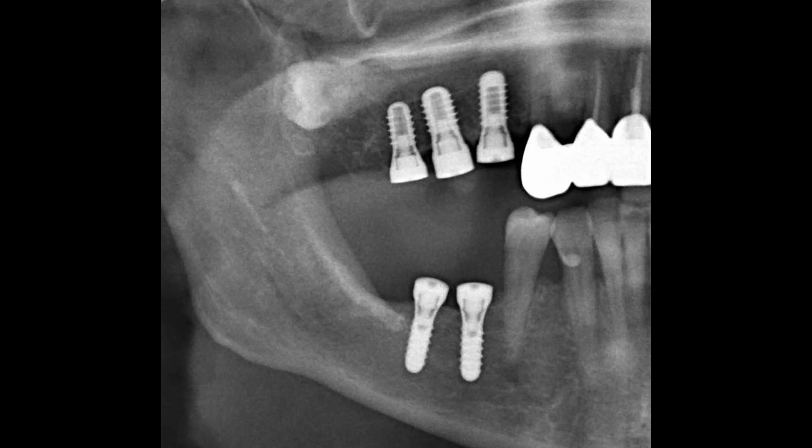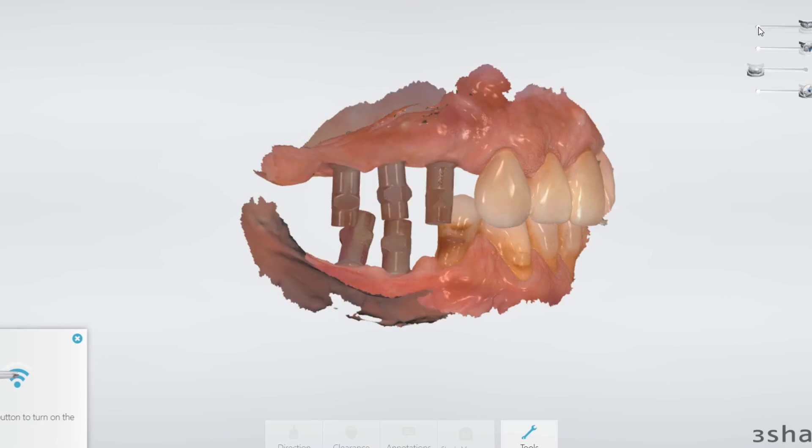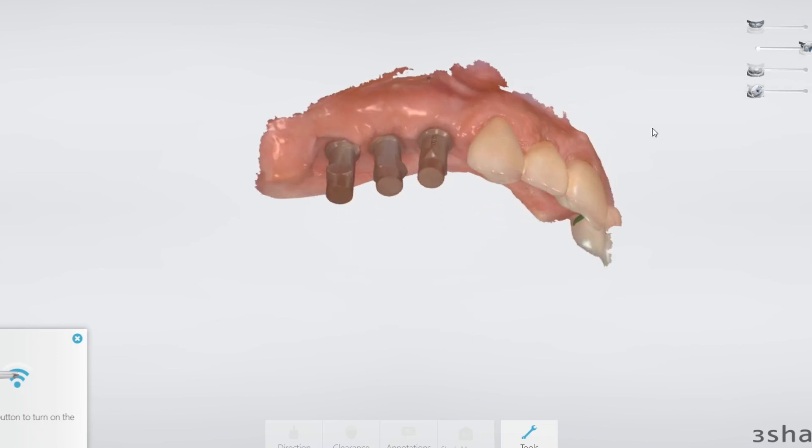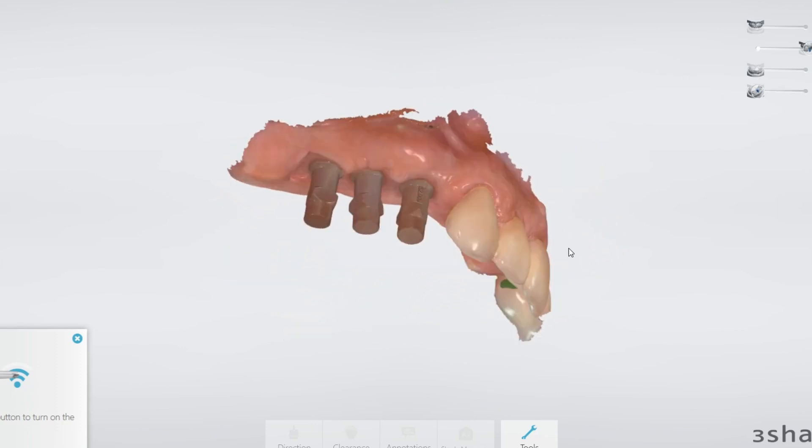We gave the site three to four months to heal and then we got the patient back and took a scan. Here's our TRIOS scan and we're satisfied with the parallelism of the scan bodies.